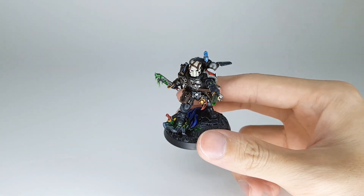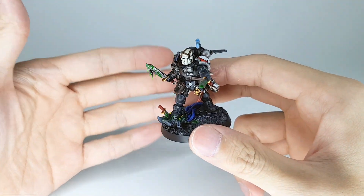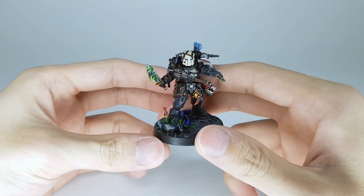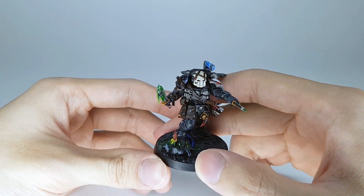That's it for the Lieutenant in Phobos armor with combi weapon. Thanks so much for watching — like, comment, subscribe, all that stuff. Until next time, stay safe, stay awesome, have a nice day. Goodbye!